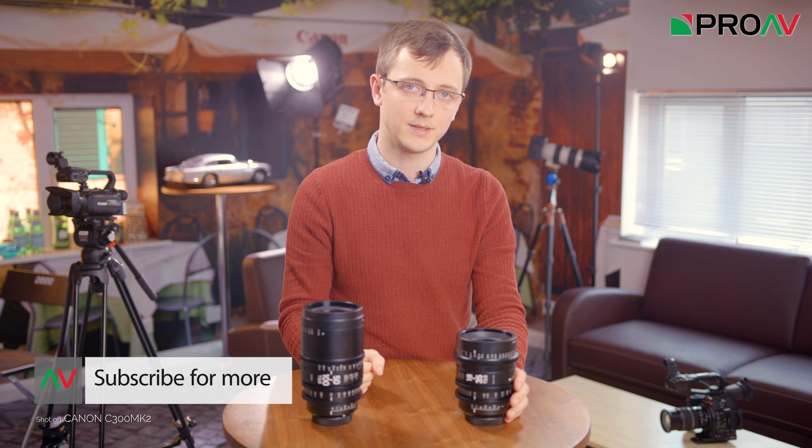These are lovely lenses — there is no doubt about that. I really did enjoy using them and I was very pleased with the results. They are not perfect, but then what product is? At the end of the day, these are affordable cinema zooms with a T2 aperture, and we have to keep that in mind. They are basically the only option you have if you need fast cinema zooms on a budget. So for that reason, I think these will be very popular lenses indeed. But what do you think of the Sigma Cine zooms? Let me know in the comment section, and I will see you in the next video.